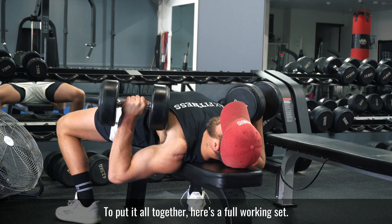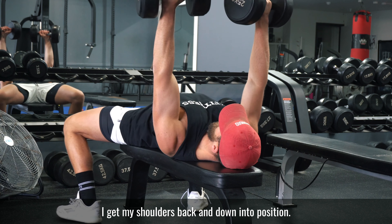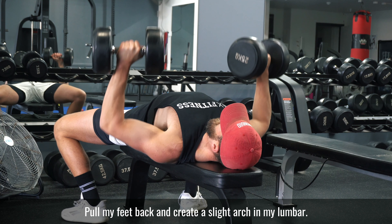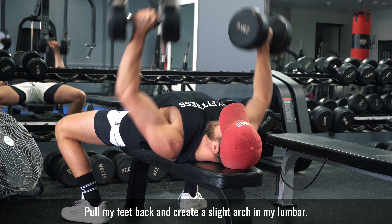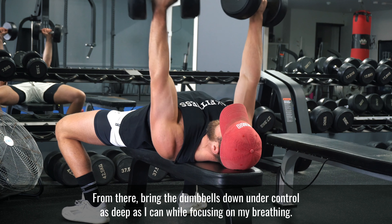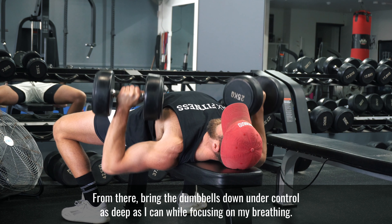To put it all together, here's a full working set. I get my shoulders back and down into position, pull my feet back, and create a slight arch in my lumbar. From there, bring the dumbbells down under control as deep as I can while focusing on my breathing.